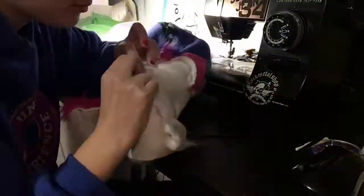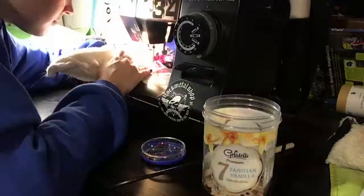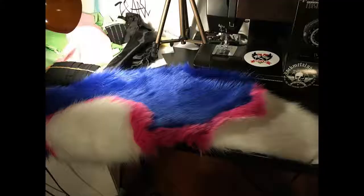After sewing on the zipper, I connected the two sides and secured the zipper's ends with a few stitches. If you followed all the steps correctly, you should now have in front of you a fur bag with two openings, a zipper, and a hole for the tail closure, which we will now take care of.